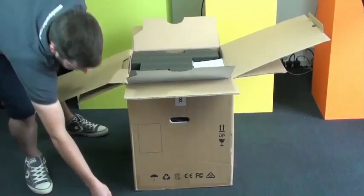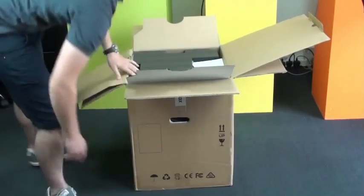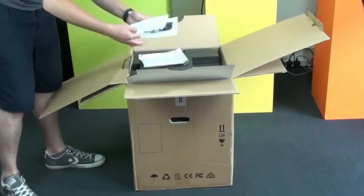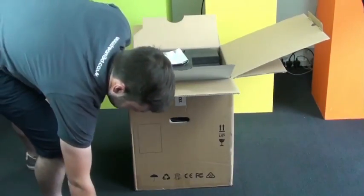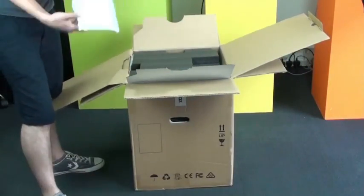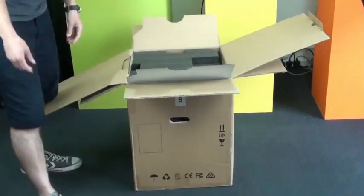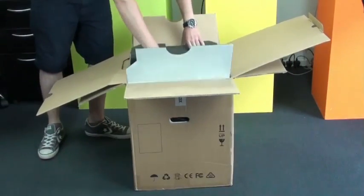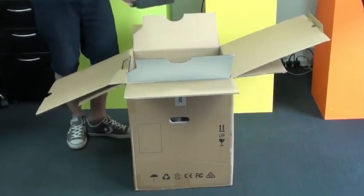There's our business card and a UK plug, and a little start-up guide which shows you everything you need to get printing. As you can see, it's packaged pretty well. You've got this top bit of foam that just holds everything in place while it's in transit. Just take that out and see what's inside.